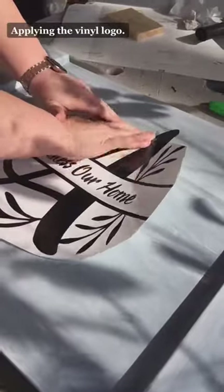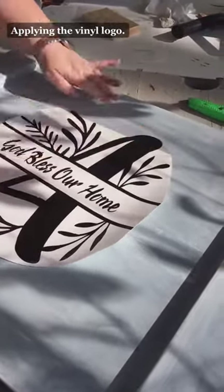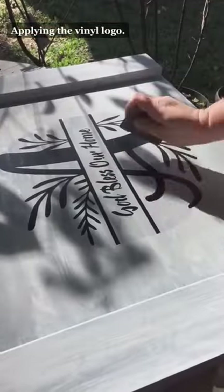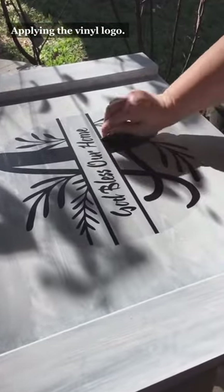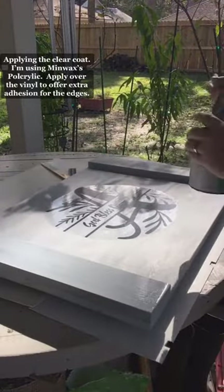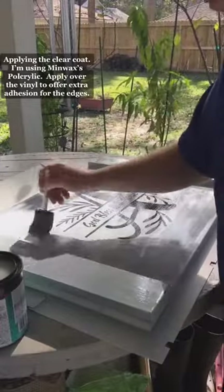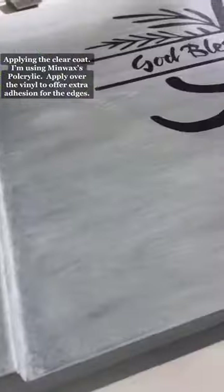Applying the vinyl logo. Applying the clear coat — I'm using Minwax's Polycrylic. Apply over the vinyl to offer extra adhesion for the edges.